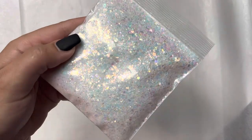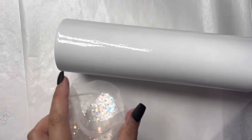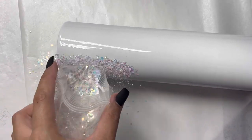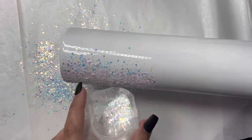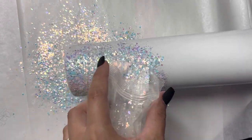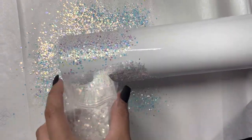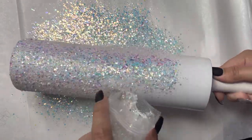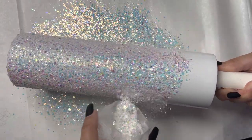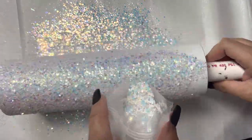If you guys are new here, every Friday I release brand new glitters and I also restock glitters on Fridays. Every Friday at 8:30 PM Eastern Standard Time I do a brand new drop of colors or bring back some must-have glitters. Fridays are the days you want to visit us on sugarandspiceglitter.com to get your hands on any new products or restocks.